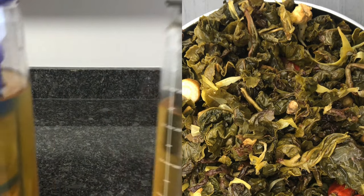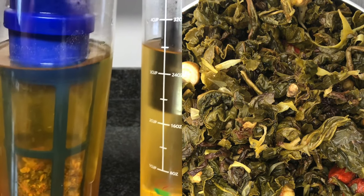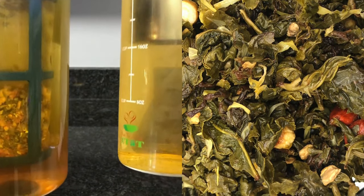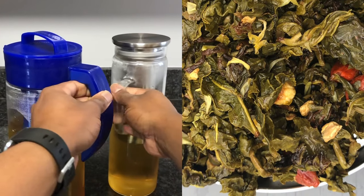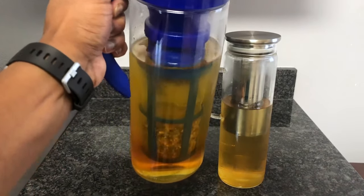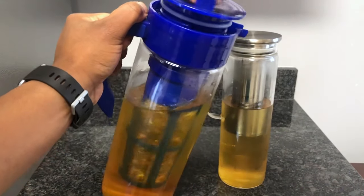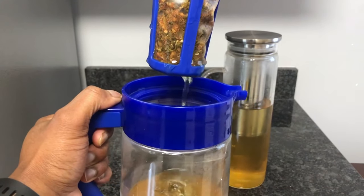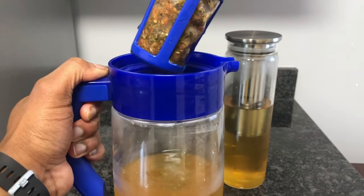The tea on the right is an oolong tea blend with oolong tea, goji berries, ginger, marigold blossoms, ginseng, natural honey, and goji berry flavoring. And lastly, after you take your cold brew out of the refrigerator, take off the lid, pull the infuser up, and let the rest of that tea just flow into the pitcher.